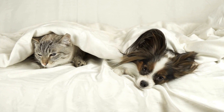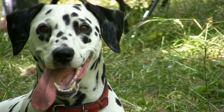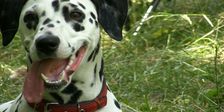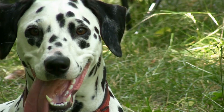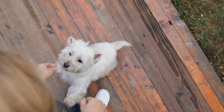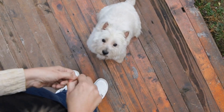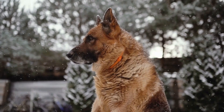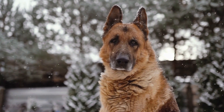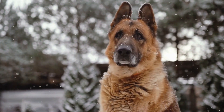Using a Calming Aid. In certain cases, using a calming aid such as a thundershirt or pheromone diffusers can help reduce your dog's anxiety and barking. Thundershirts provide gentle pressure that has a calming effect on dogs, similar to the feeling of being hugged. Pheromone diffusers emit synthetic pheromones that mimic a mother dog's natural calming scent, helping to soothe anxious dogs.